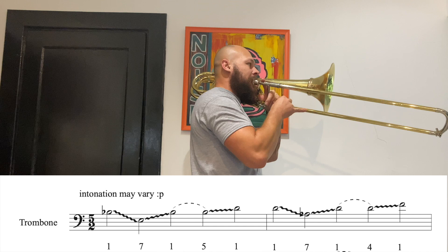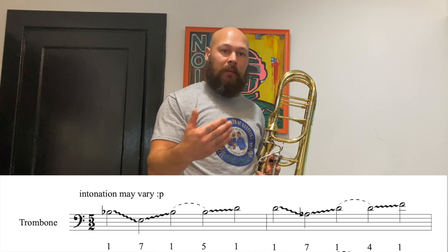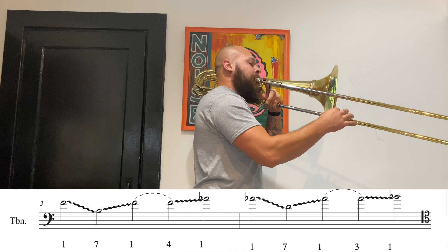I repeat that exercise going up. I find the D in fourth and rake it in to the F in first, and so on. I go as high as I feel like I can go without pressing or putting any extra pressure onto the horn.